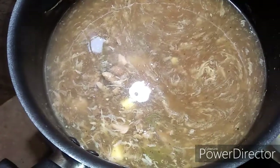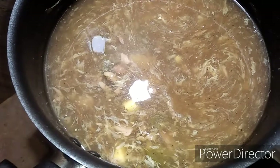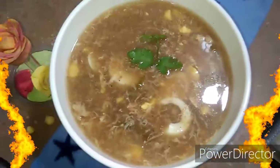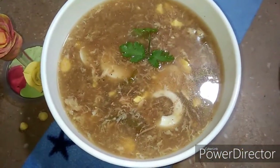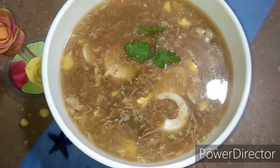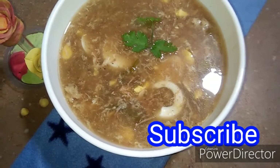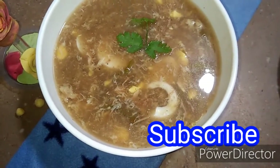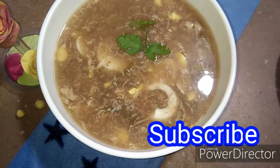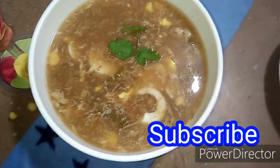When we serve the soup, we will mix it at serving time. We are ready to serve the egg and chicken soup. Please try this recipe. If you are new to my channel, please like and share my video. Allah Hafiz.